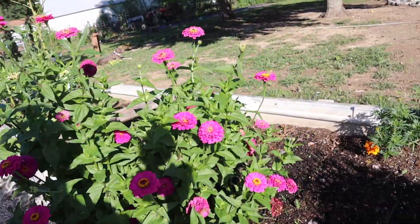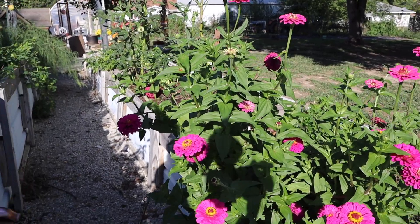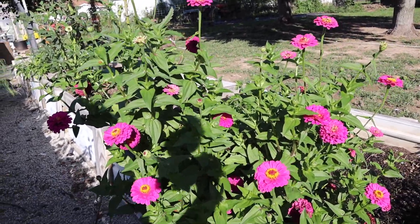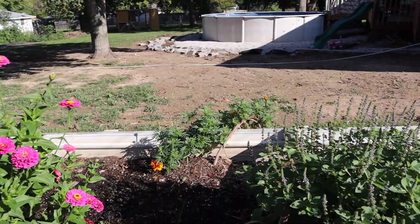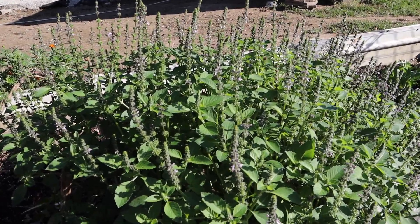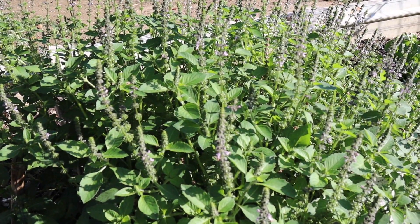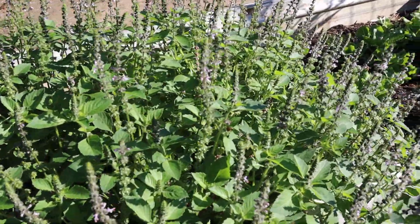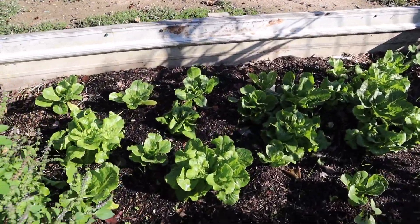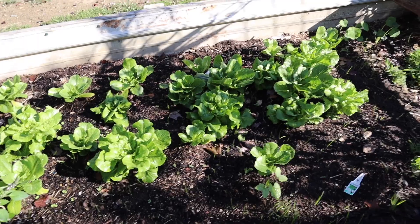Look at these zinnias — oh my goodness, they're gorgeous. And we've got some blue spice basil here. You can see the pollinators absolutely love it and it smells so good. Then we've got some romaine lettuce and butter crunch lettuce that I actually purchased from our local garden center, and it's looking fantastic.